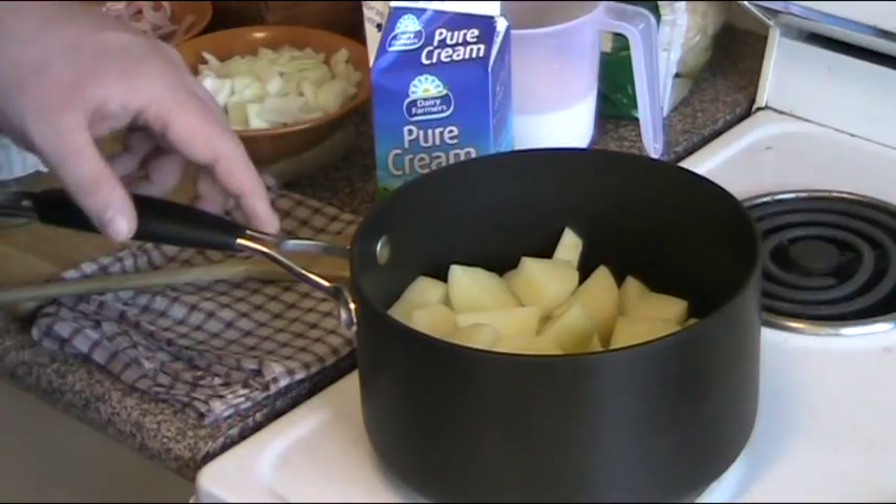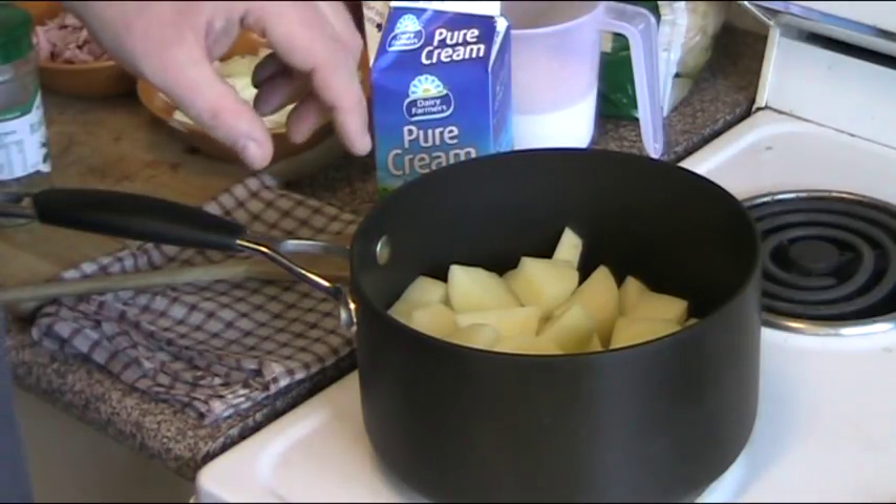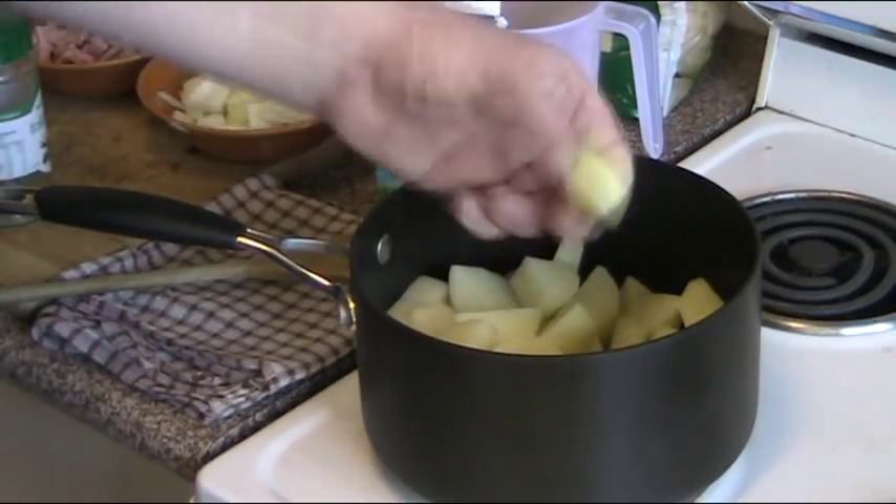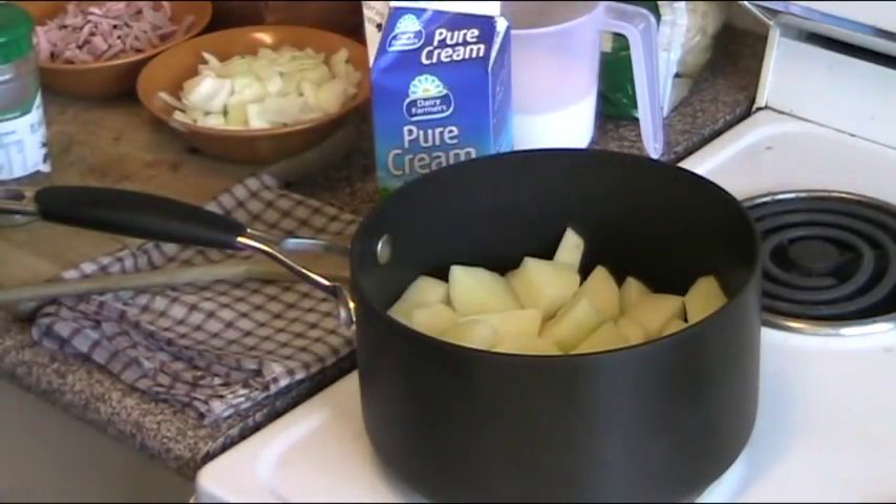To start off, in a saucepan I have peeled and chopped about a kilo of potatoes into little chunks. Normally with a potato bake you do it into really thin paper thin slices, but I find that when you do a potato bake like that, the potato tends to go a bit crispy and it starts to sort of bite back when you bite into it. I like it to be nice and tender and soft and that's why I'm doing it this way.